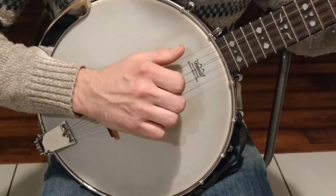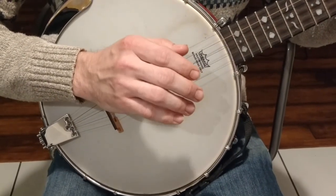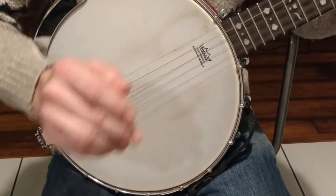After you get used to that, you're going to want to drop the first time you pluck it, so it's only on the second time — making the sound of a bum-dee-dee, bum-dee-dee.